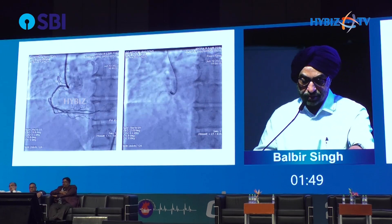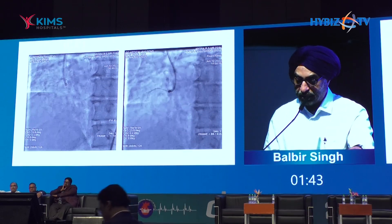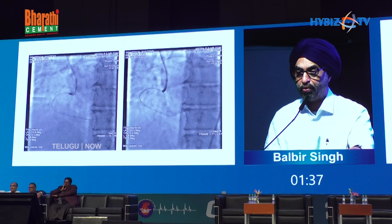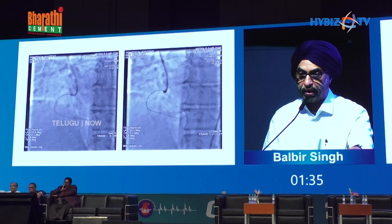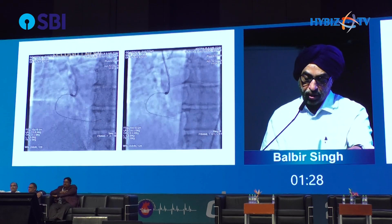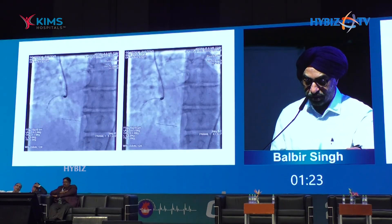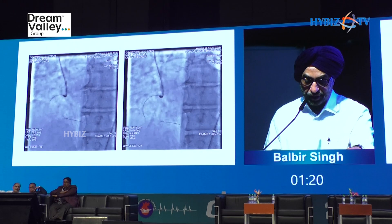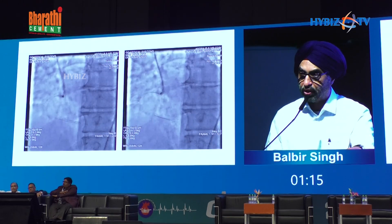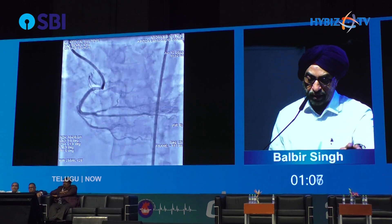Let's look at this patient — heavy calcium in the right coronary artery. Couldn't get a BMW wire down with a microcatheter, so switched to a Gaia first wire, which crossed. But the microcatheter did not cross, so to get the wiper wire in, the microcatheter was wedged and the wiper went in. Once it went in, the orbital atherectomy came down and cut the whole lesion.